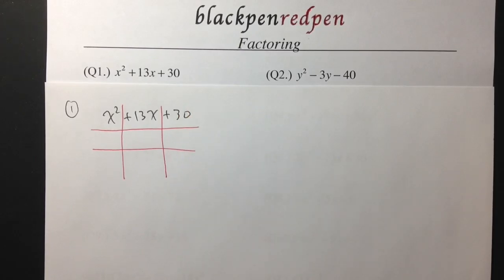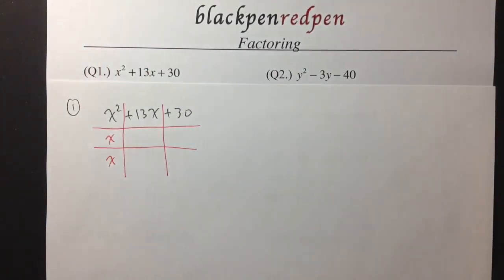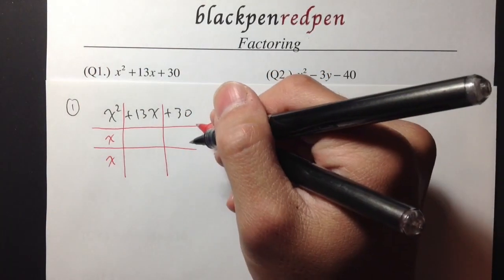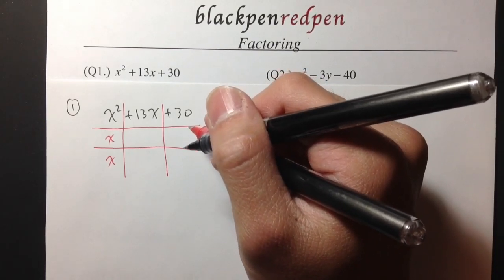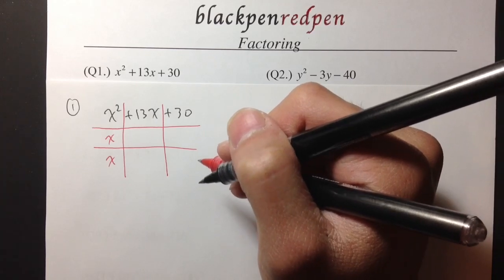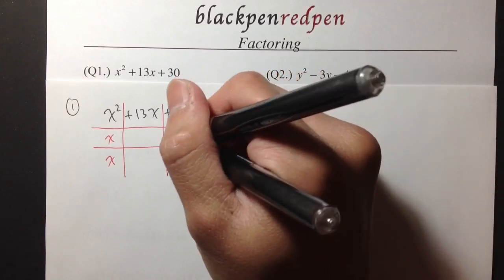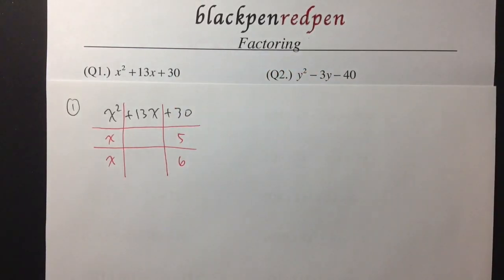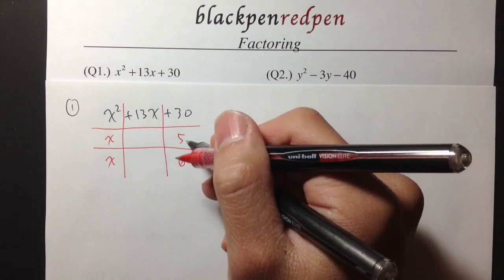We ask ourselves: what times what will give x squared? Well, x times x will be x squared. And now we have to break down 30 — what times what will be 30? We can do 5 times 6, 3 times 10, 2 times 15. We have a couple of combinations we can use for 30. Let's try with 5 and 6 for now, so I'll put down my guess: 5 and 6.